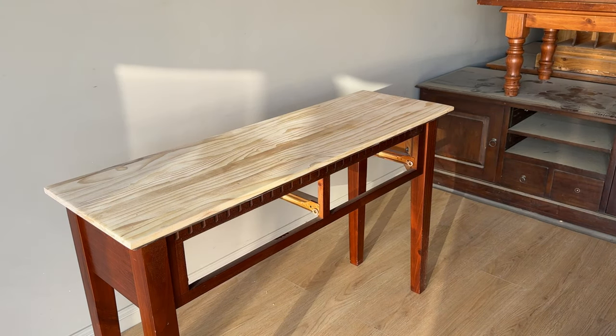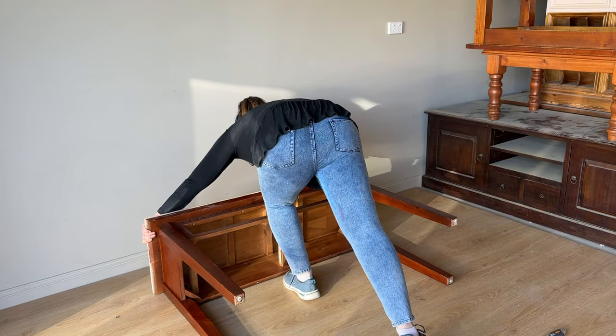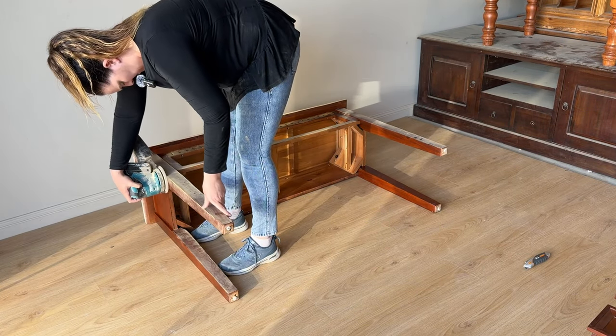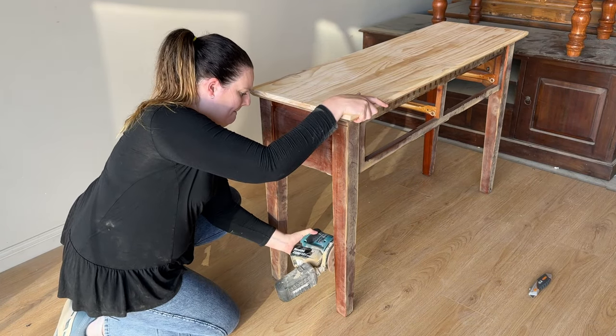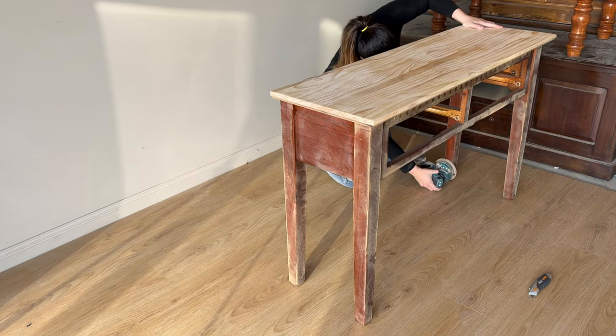I pulled it apart, removed the drawers, and then laid it down because it's going to be a little bit easier to scuff sand when I have it lying down as a flat surface. If you're new to refinishing, the idea is that you want to get the surface all roughed up to remove any glossy surface that's going to cause the paint to not stick. You'll be able to see as I'm scuff sanding it's really just taking away that shine and gloss.